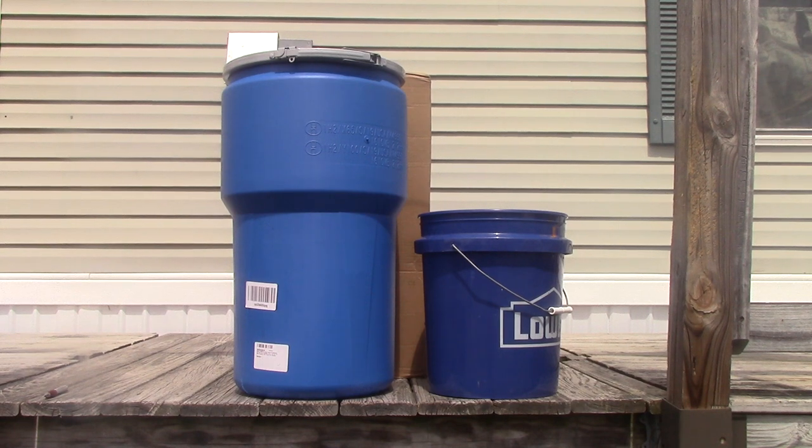Even though I wanted these really bad, I wasn't going to pay $60 for this. Now I've got it at half price — to me, that's reasonable. That's what I'm going for.